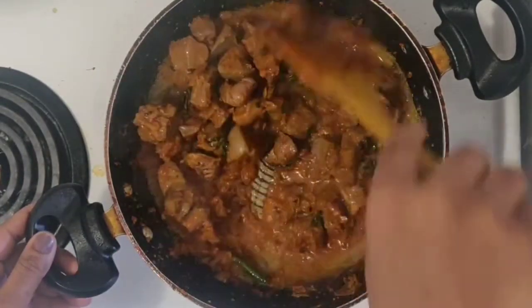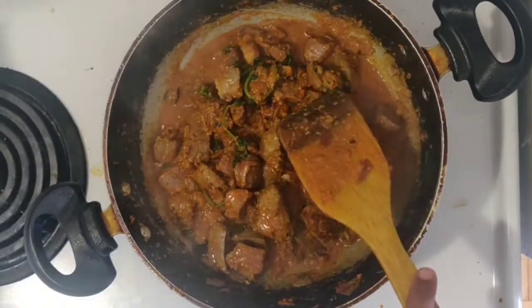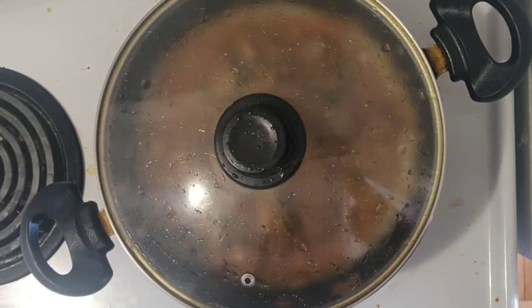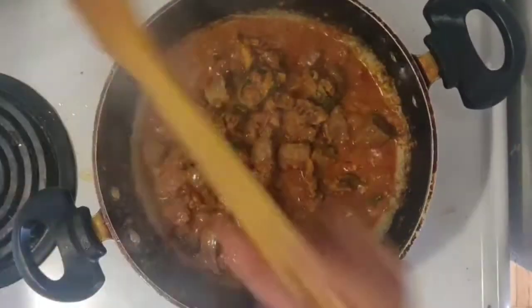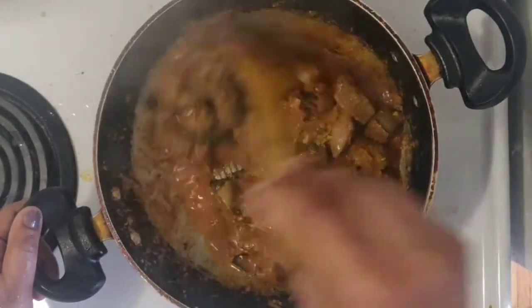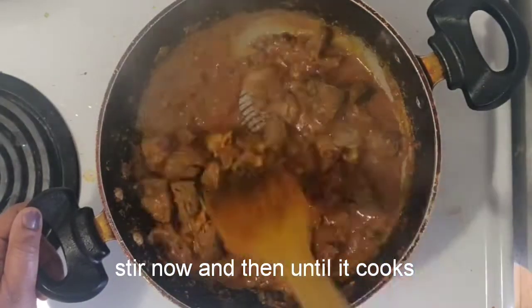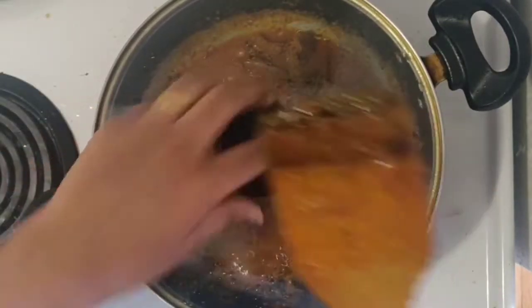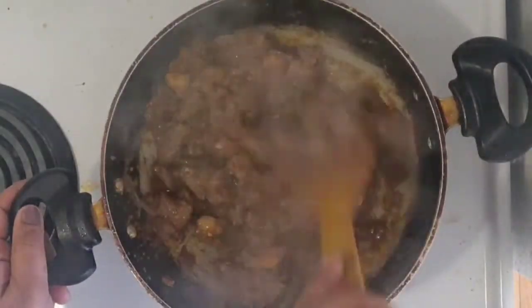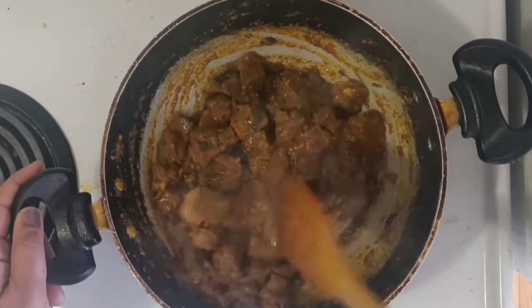Let's make it in a bowl. This recipe is very easy. It is very simple and you can try it. Now you can check the stage.